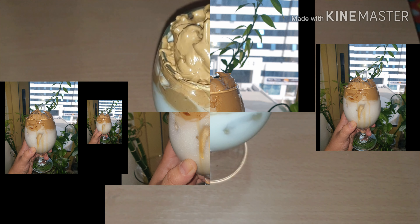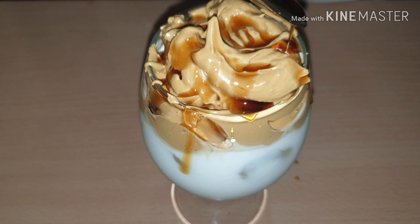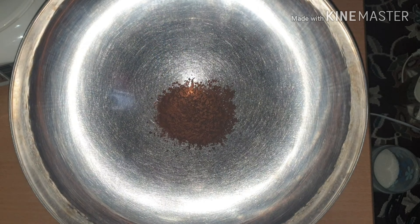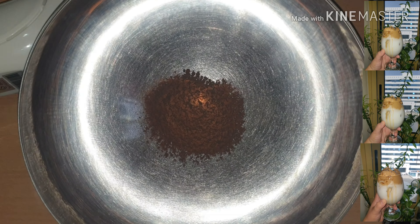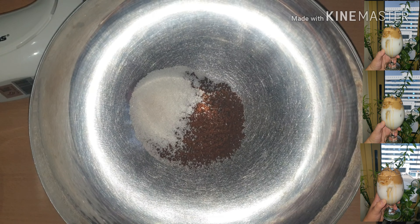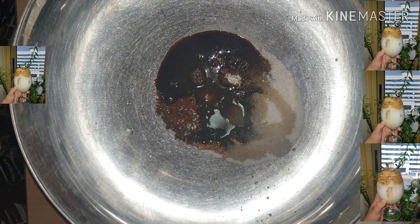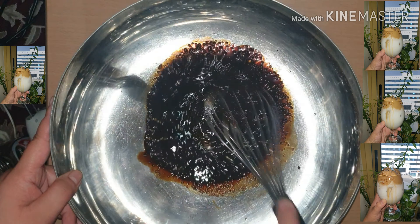Here is the step-by-step procedure of making Dalgona coffee. In a large mixing bowl, combine 4 tablespoons of instant coffee, 4 tablespoons of white sugar, and 4 tablespoons of hot water. Mix until everything is melted, then whisk.